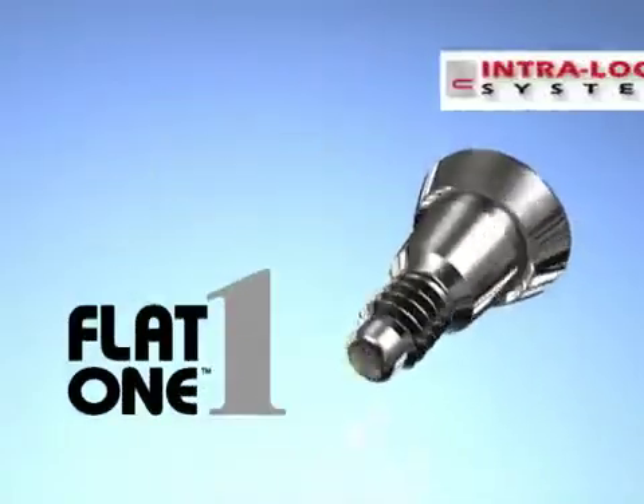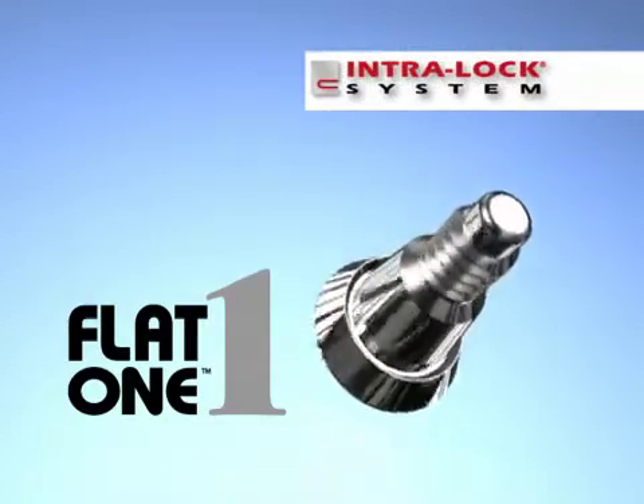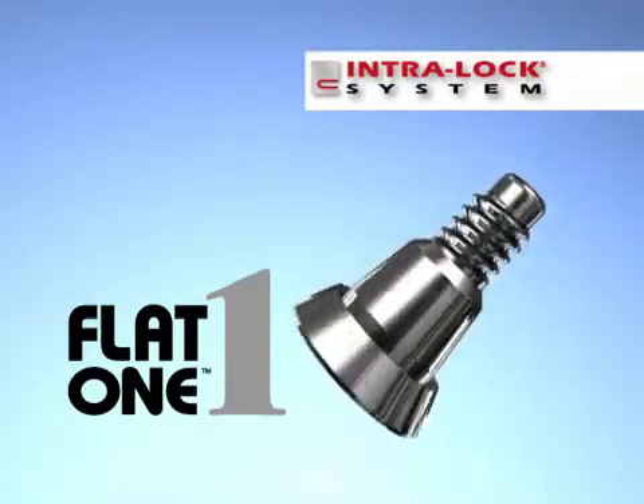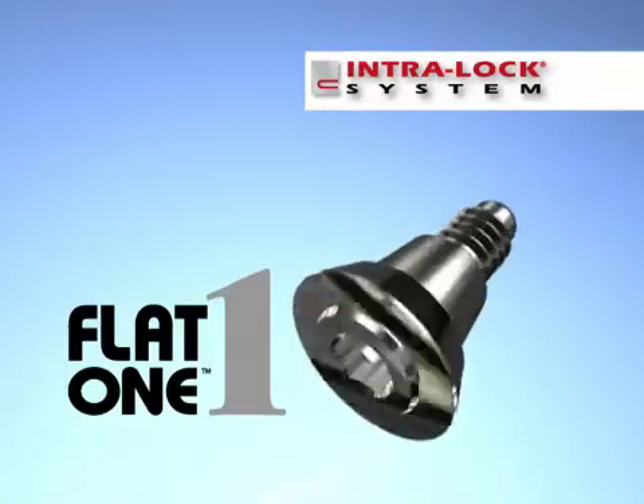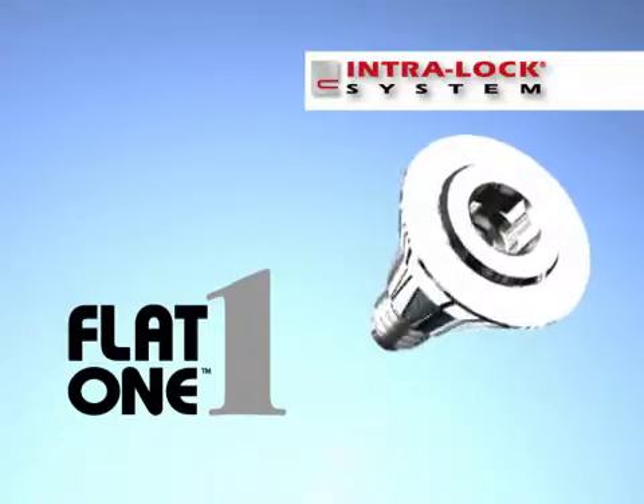Intraloc's Flat-1 abutment system is designed for full mouth rehabilitation cases or clinical situations that require cross arch splinting. It eliminates the need for parallelism and is ideal for bar cases and screw retained bridges.